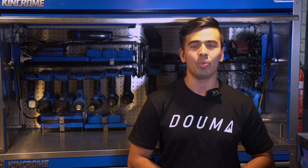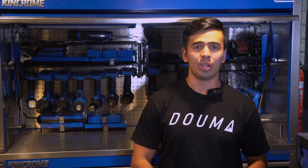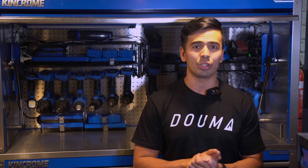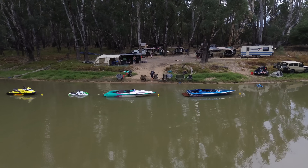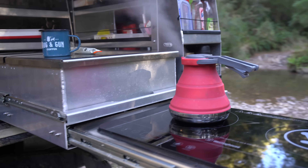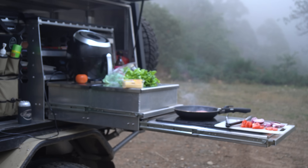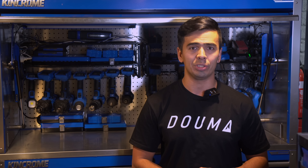I have a massive problem with my 12 volt system and in this video we're going to fix it. We're also going to put it to the test in the real world, which means unfortunately we've got to go water skiing on the Murray and we've got to go see the spectacular Gap Getaway in the Victorian High Country, before running through some real world power consumption scenarios to ensure that you choose the right battery for your setup.